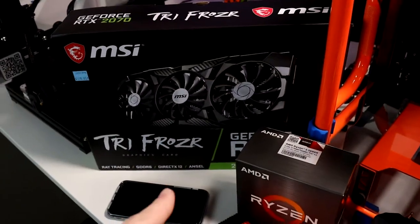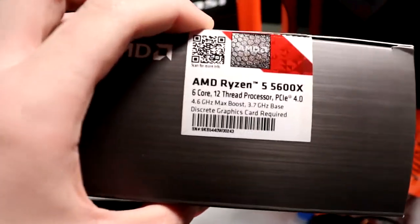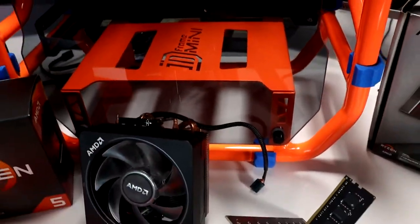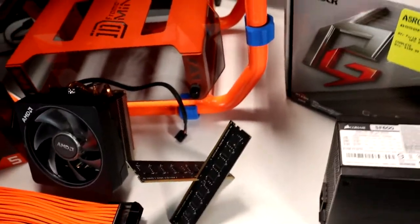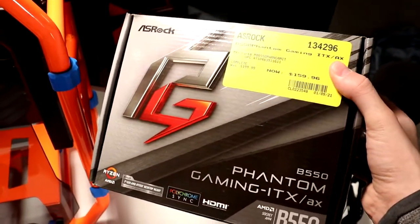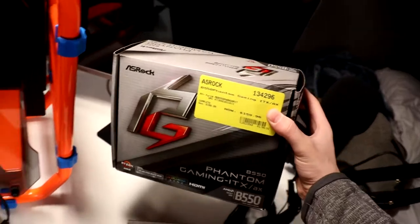First of all, we have the graphics card — that is going to be the RTX 2070. Then for our CPU, we have the 5600X. Our CPU cooler is going to be this little AMD Wraith RGB cooler. We have our RAM right here — it's just 16 gigs, but it's actually pretty solid. Then we have our V550 MOBO, which does have the BIOS update for 5000 series processors. We got it for 160 bucks.